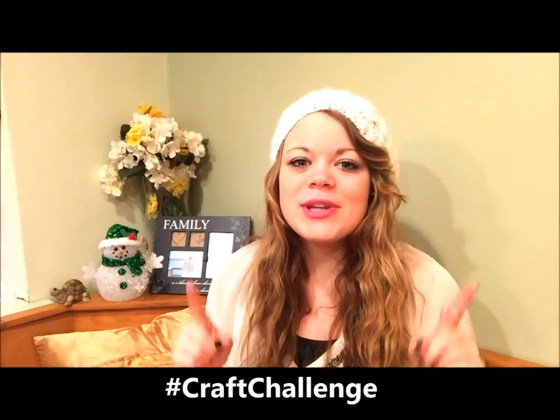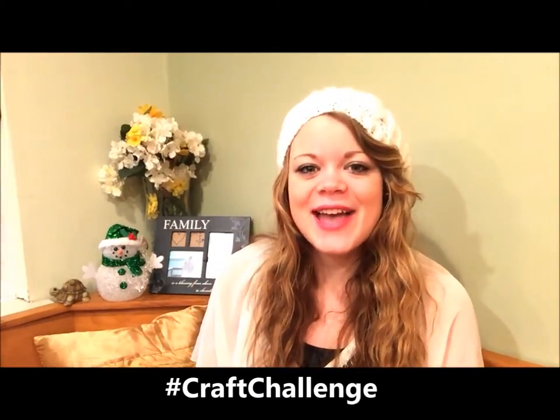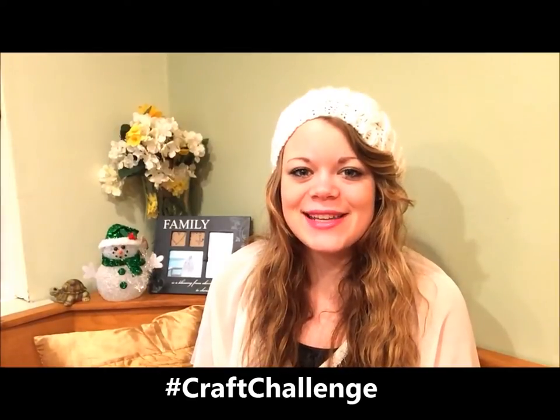Hey everyone, I'm Heather from the Friendship Factory and welcome to the 25-Day Christmas Crack Challenge, where we challenge you to make as many crafts as you can for your family and friends this holiday season.